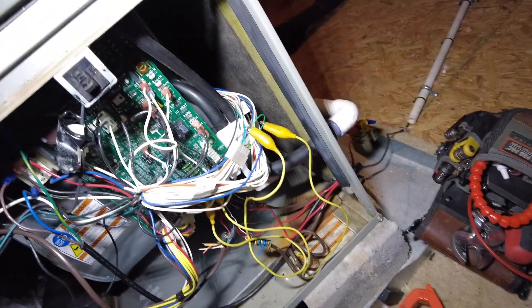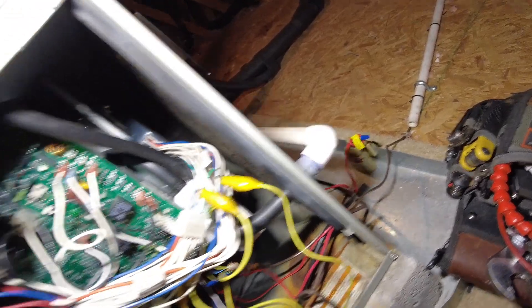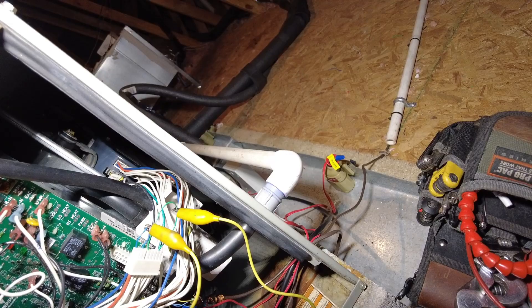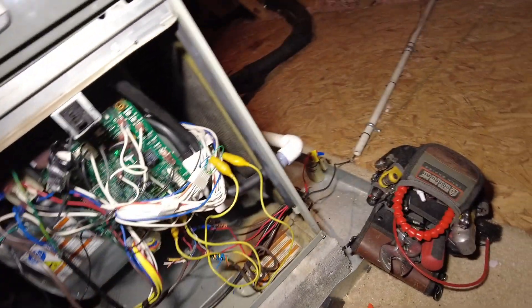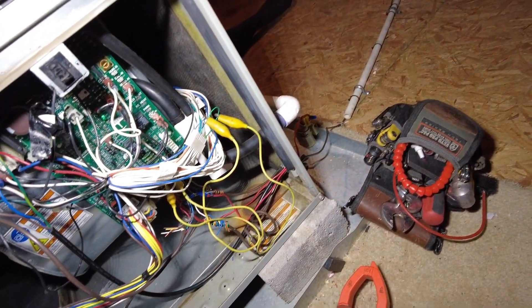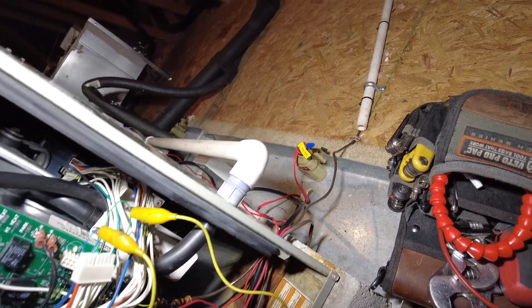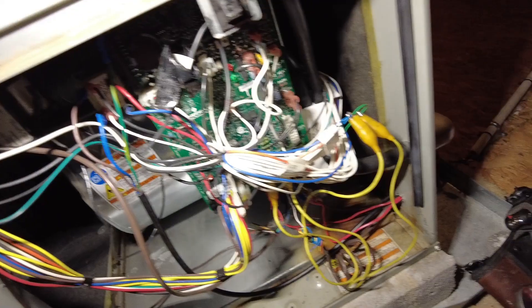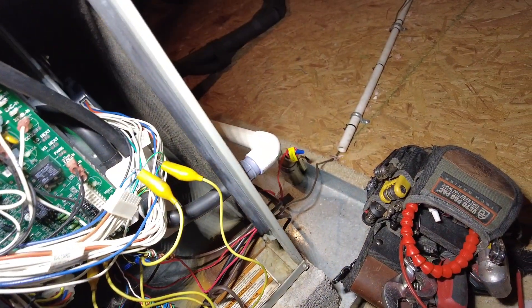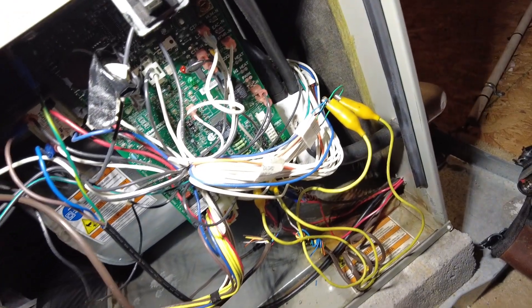It's a quick one. Just thought I'd show you my process and how I diagnose variable speed blower motors per the manual. If you have any comments or a different way of doing it, let me know in the comments below. If you like this video, go ahead and give it a thumbs up and subscribe. Alright, we'll see you around. Thanks.